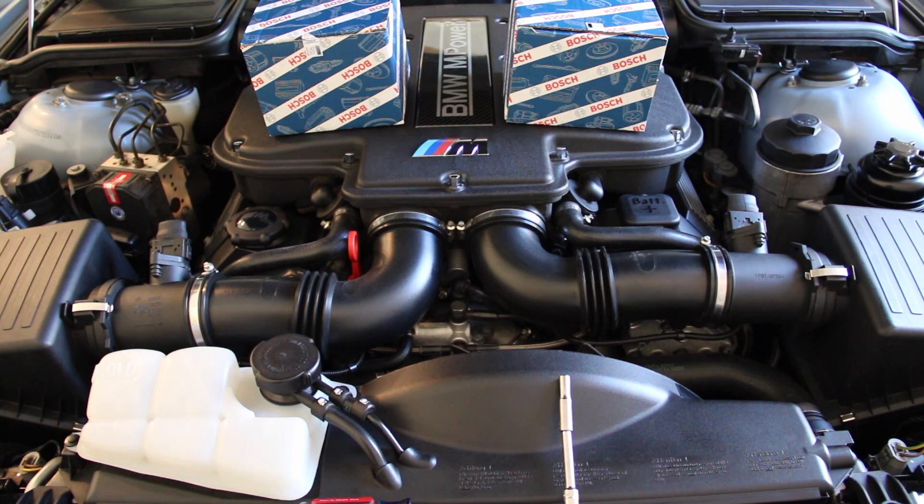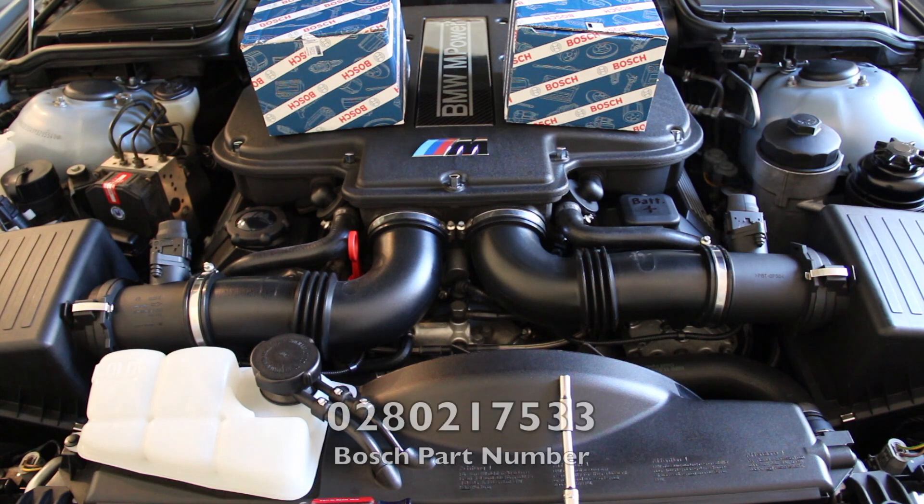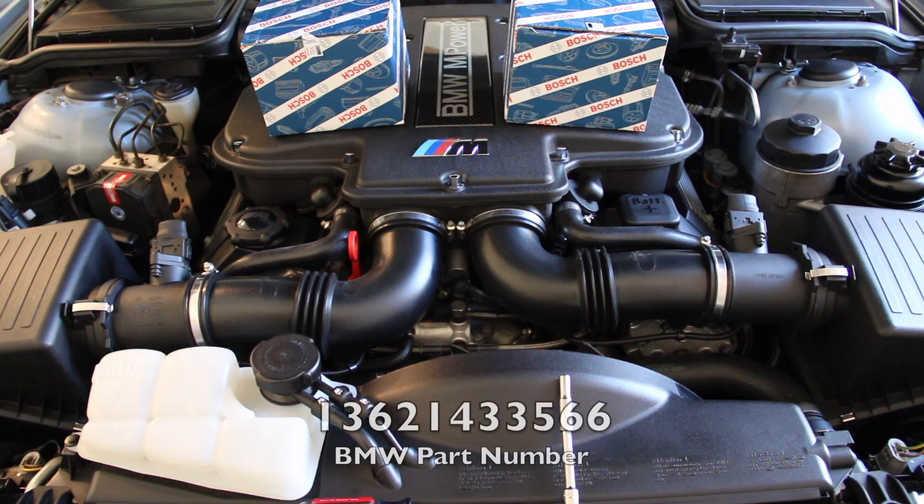Moving on to the part numbers for these sensors — these are the Bosch. Bosch makes the BMW sensors. Do not spend three times the money to buy the BMW ones, just buy the Bosch ones. The Bosch part number is 0280217533, and the BMW part number is 1362143566.